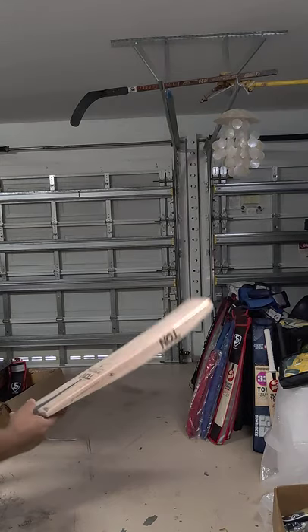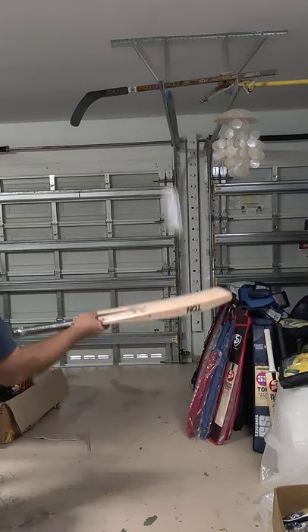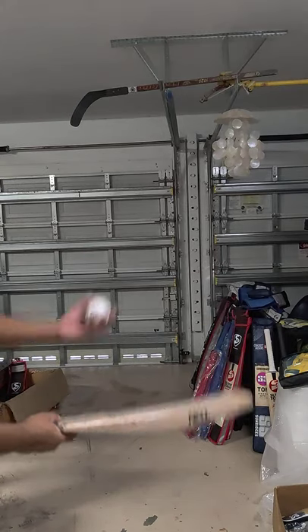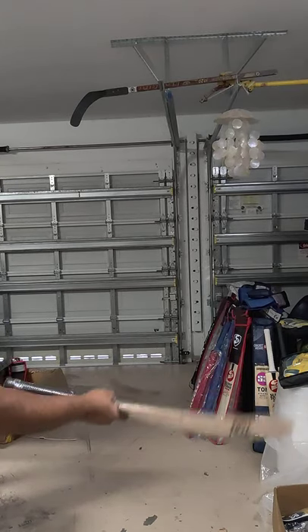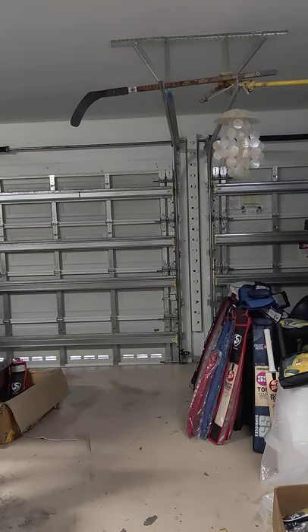Check out the third one — oh wow! These bats are something else.